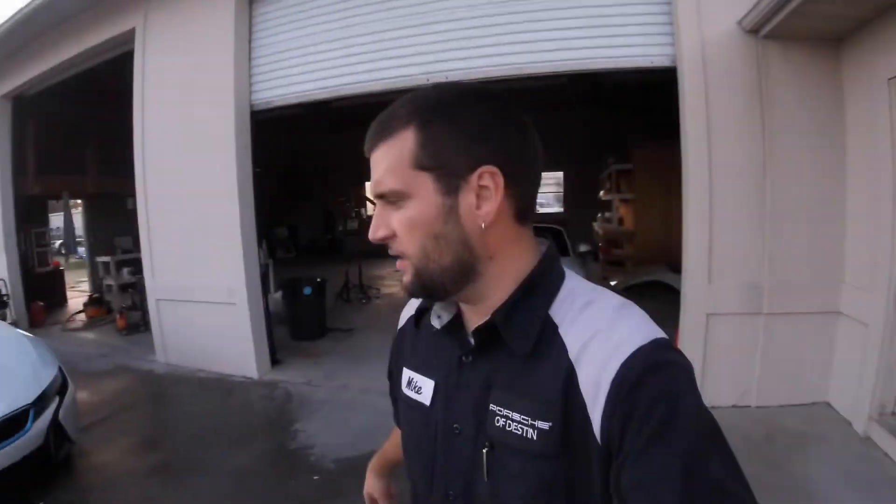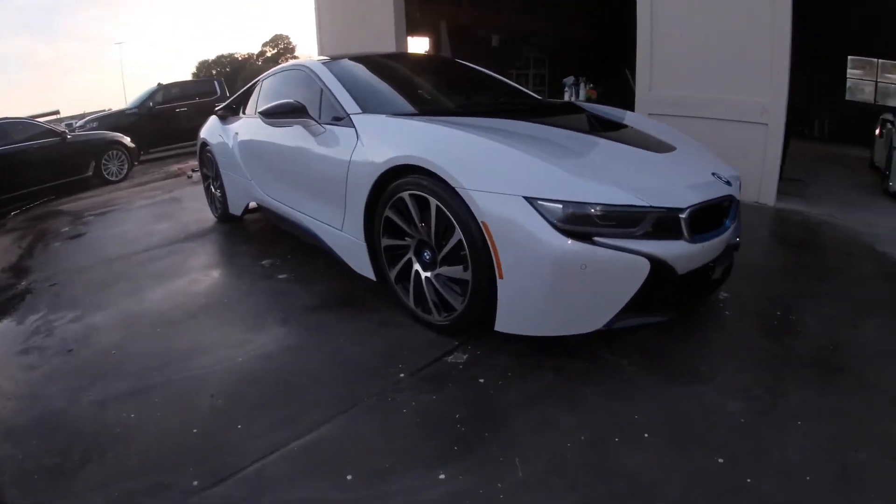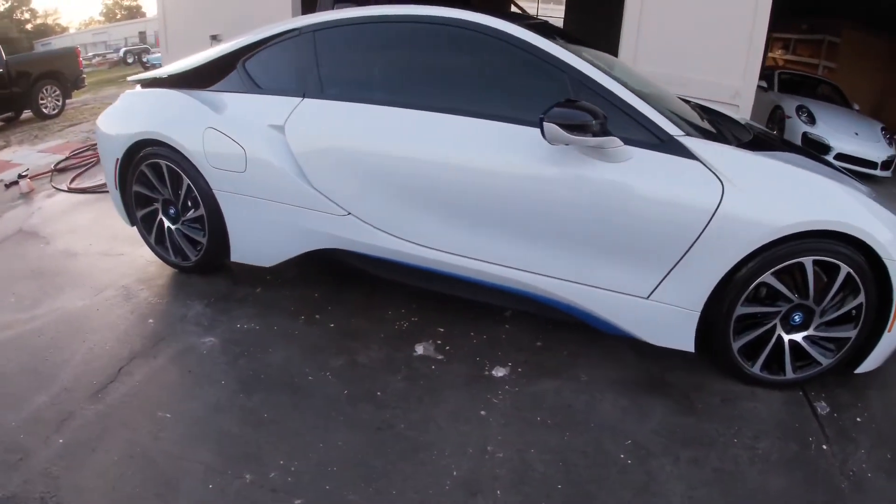All right guys, got this BMW i8 all over detailed and ready to go. You can just tell - more of those good wax protected.